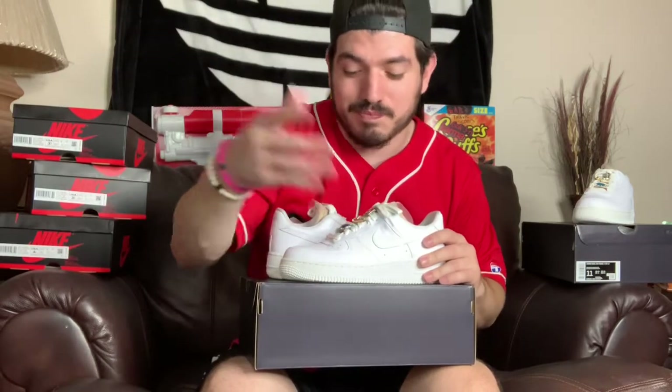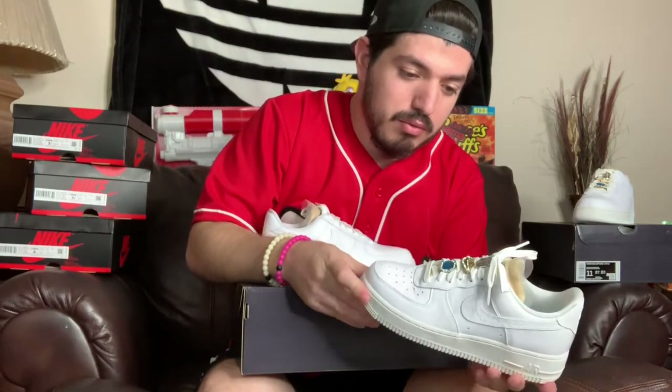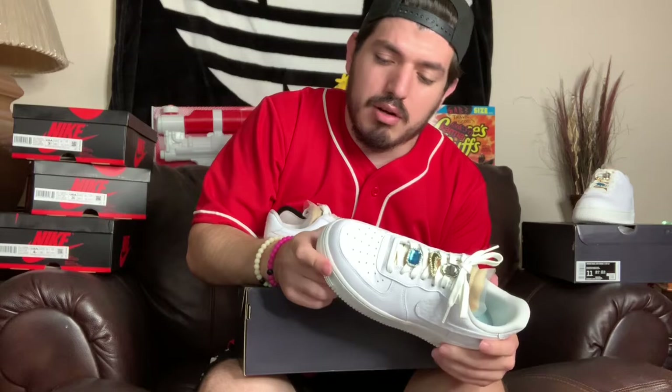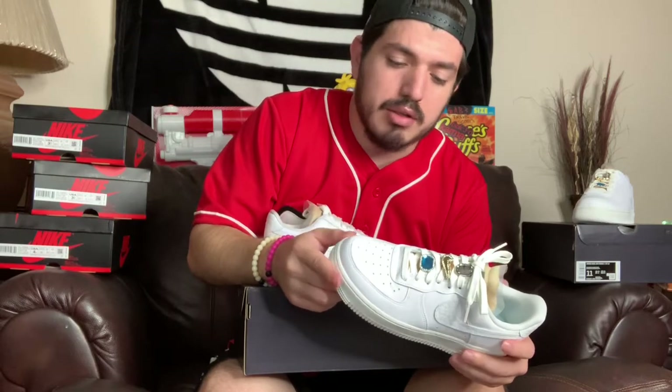I had a homie — shout out to Footwork Fanatics, those are the real sneaker plugs, man, straight up. Make sure your pockets are ready; shoes ain't cheap and a plug ain't cheap, but they're the homies, super plugged in. They were getting hit up for sizes and asked me what sizes I hit on, so I told them I had a women's 11, men's 9.5, and a women's 7.5. They said they'd keep me posted. Shouts to them, man — super good peoples over there, let them know I sent you.